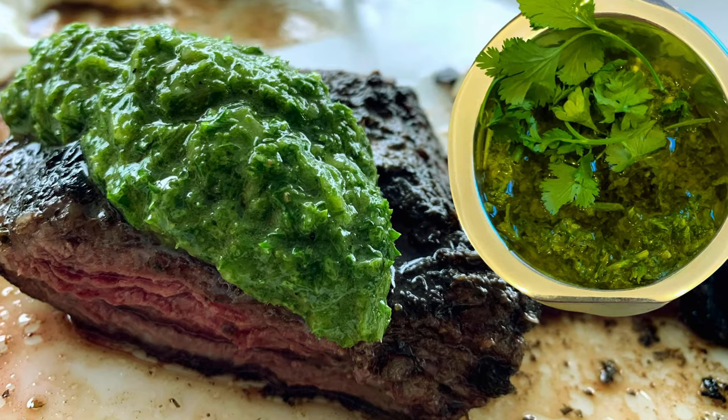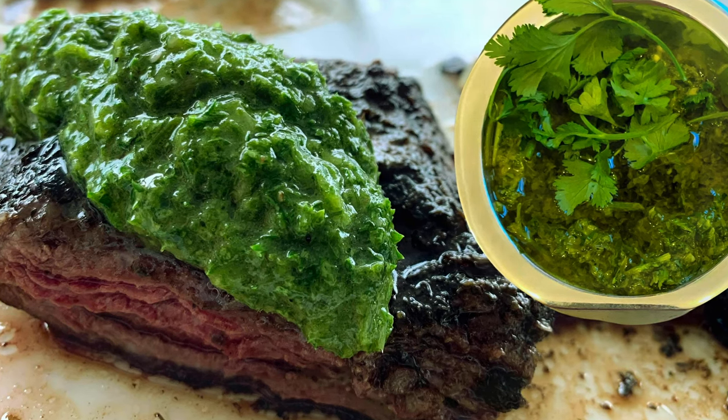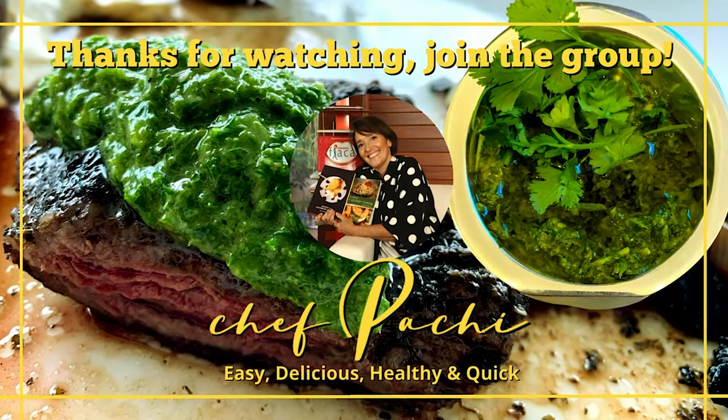We're going to do many recipes that are super easy to make and healthy, and you can add them to any kind of eating pattern you have. You are going to love it. Chef Pachi — chimichurri, three ways.